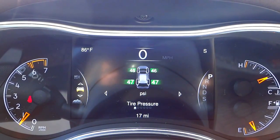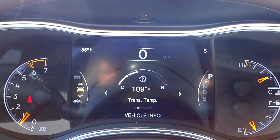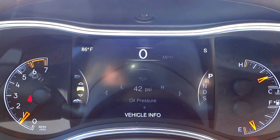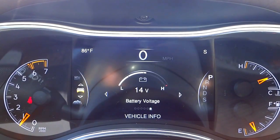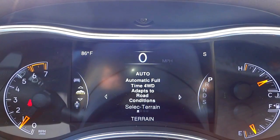It's showing me the tire pressure. I can push to the right and scroll through to see the different temperatures and pressures of the vehicle, then scroll back.